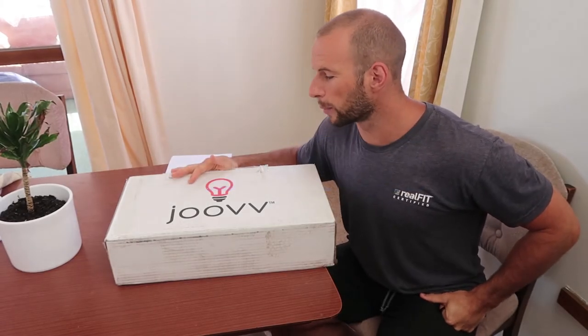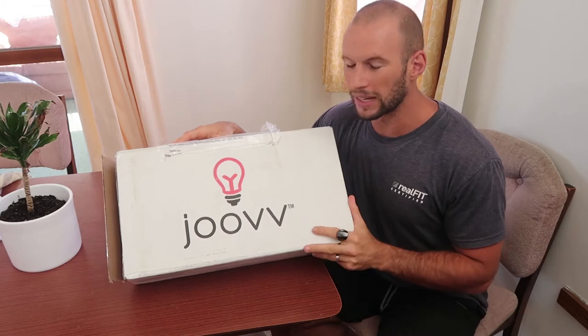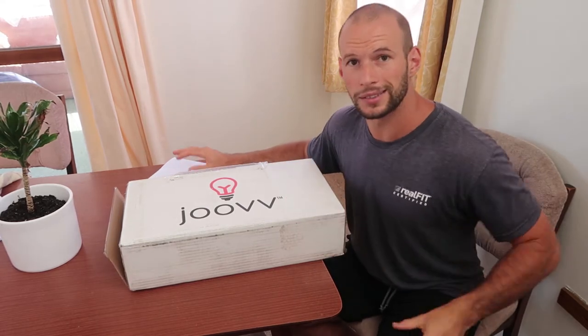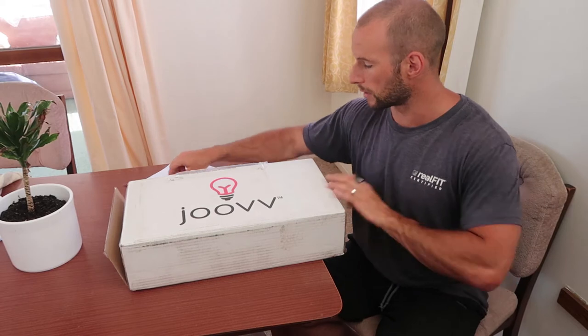Hey guys, it's Alex here from AlexVegas.com. Today I'm going to unbox the Juve Mini. This is the mini combo device with 660 nanometer and 850 nanometer light. I'm going to unbox it, set it up, look at the size and everything like that, and see how easy it is to use. So let's get started.